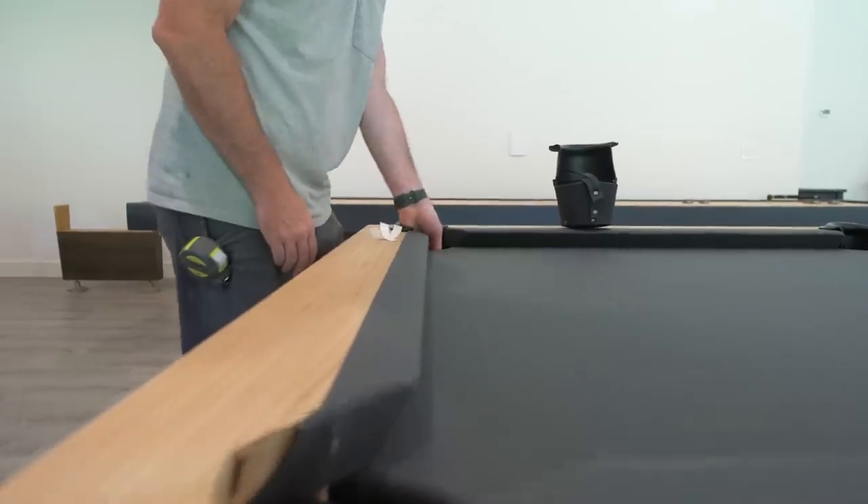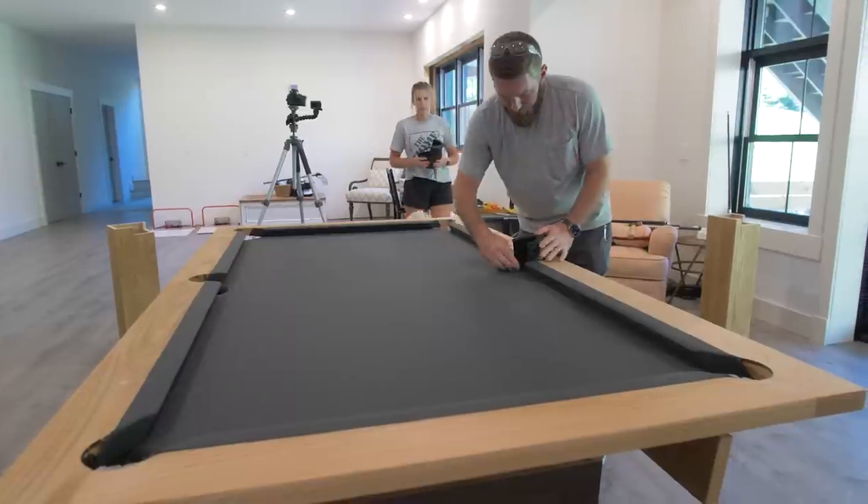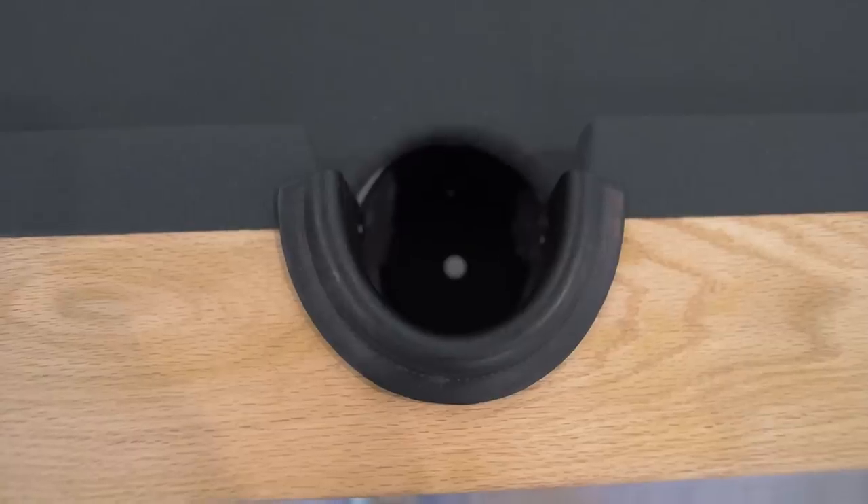Last but not least was installing the pockets, which was pretty straightforward. They're a nice tight fit and they just get tacked in place with some little tack nails.